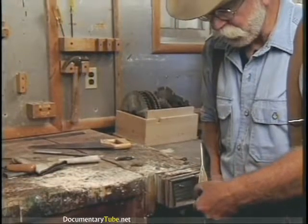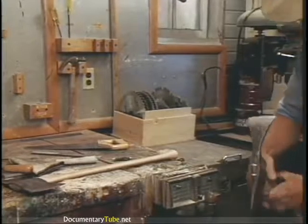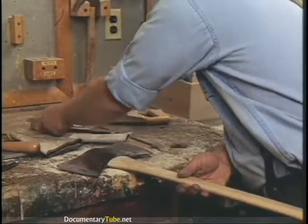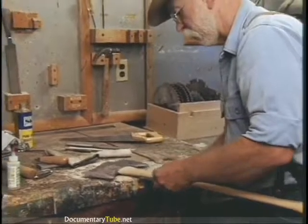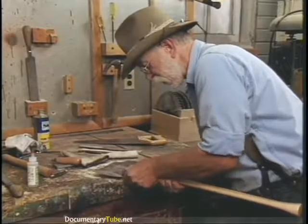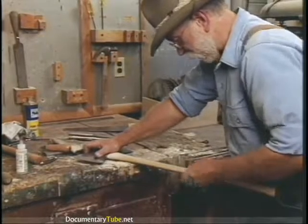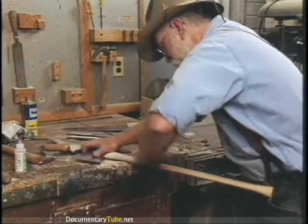Never, never put the steel wedges in cross grain, which you sometimes see on axes like this. Why in the world would you want to split the grain after you've just hung an axe? I kind of like to run a little sandpaper over it and clean it up a little bit — where we had the rasp — and then run your sandpaper over the waxed surface here, take some of the waxed finish off, get it good and clean and smooth.